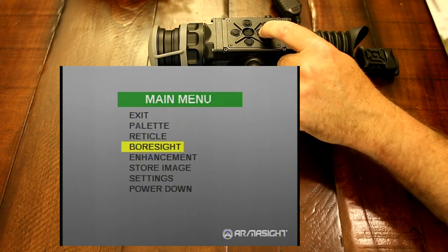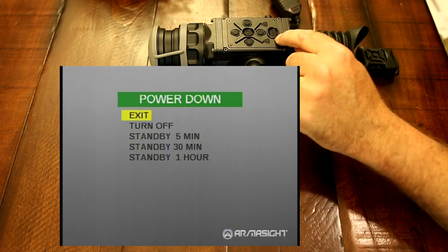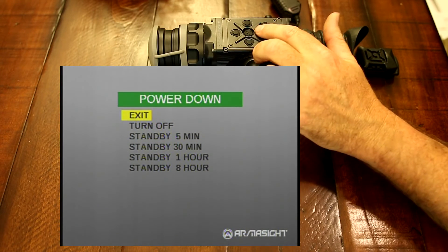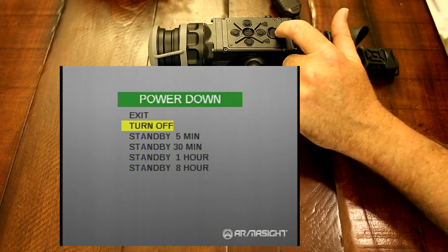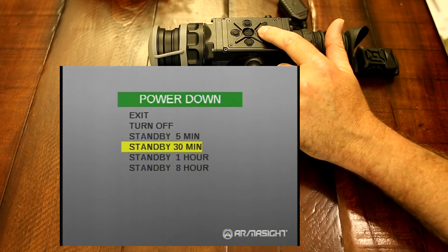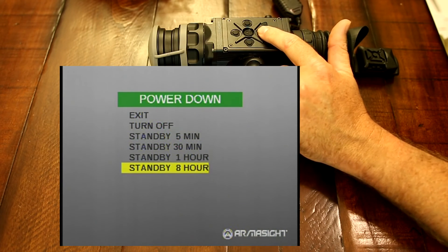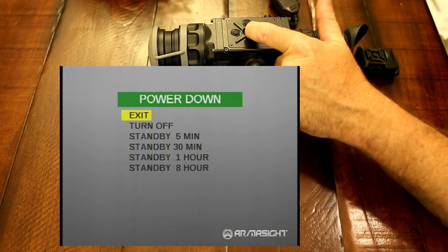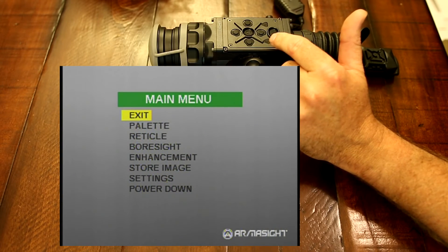Last but not least is the power down. Since now you have a power button — on the standard Zeus you had the knob, so you had a standby mode — now you can either turn it off, which you can also do by holding down the power button, or you can have it in standby mode for five minutes, thirty minutes, one hour, or eight hours. So that's all your menu and all the new enhancements on the ProLine.